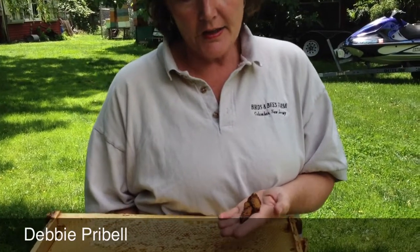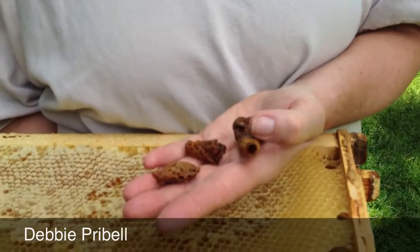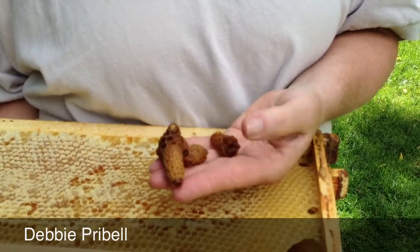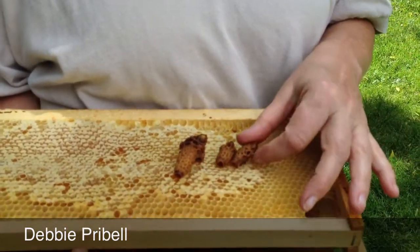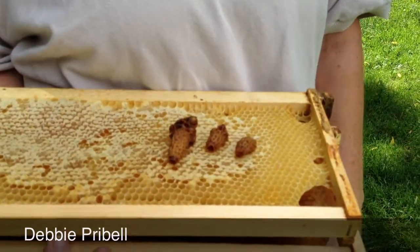These are actually queen cells and you can see the difference in sizes. This is what a queen actually hatches out of. So when the worker bees make a queen, this is the cell that would be inside the hive — these are various sizes of queen cells. They are different than a normal worker bee cell, so you know by looking in your hive when you have a queen cell being made.